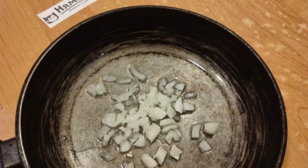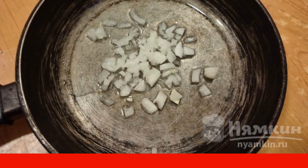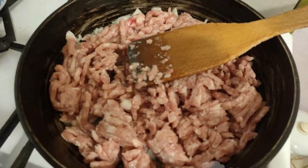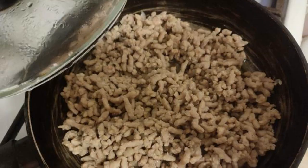Now let's get on with the filling. Peel and finely chop the onion and put it in a frying pan with vegetable oil. Add the minced meat to the onion, add salt, and fry, stirring, for 20 minutes. The filling is ready.